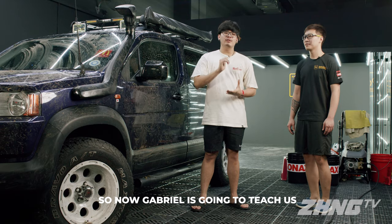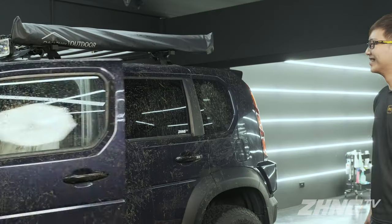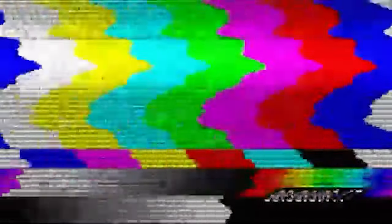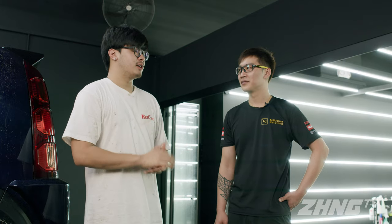Thank you so much, Gabriel. So now Gabriel is going to teach us how to wash the car properly. Let's go. Before we start, Gabriel, can you tell us the essential items to wash the car the right way?